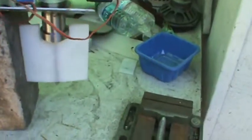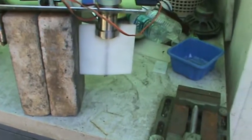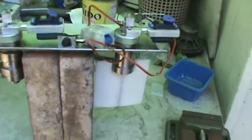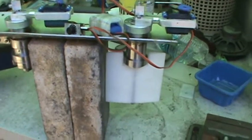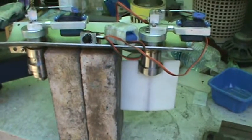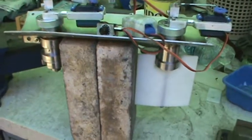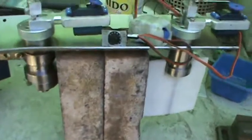Yeah, everything is basically done. I finished this and just have a couple small things to do today — probably sealing — and it's ready to go on the actual fishing torpedo. I'm gonna assemble the whole unit today or tomorrow, and it's done.